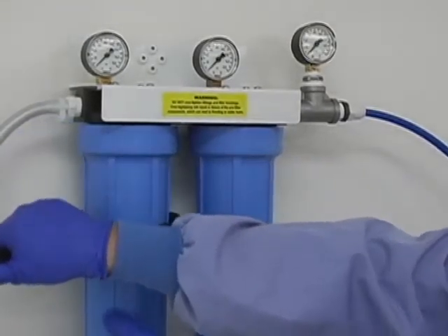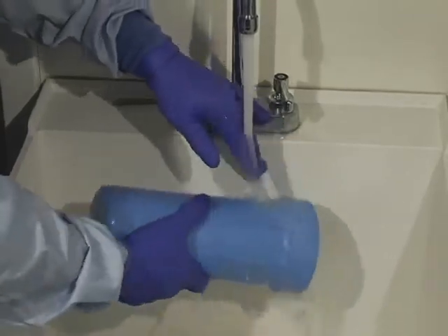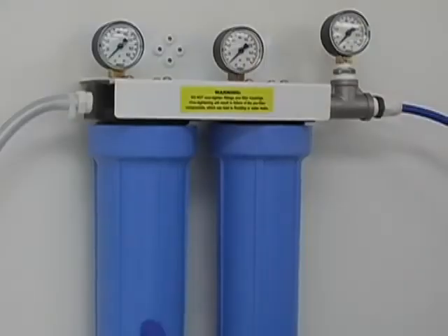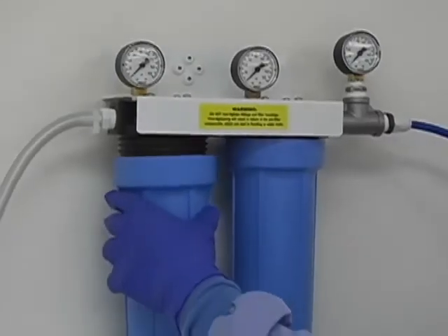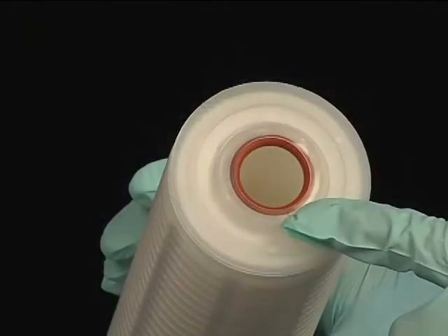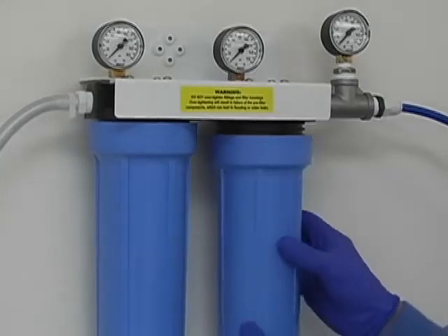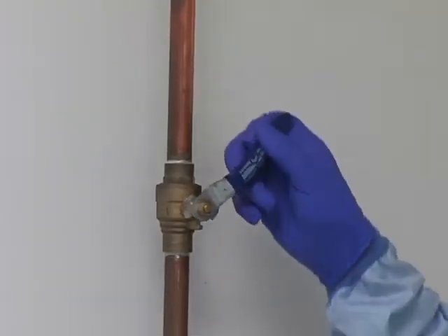The gauges should read 0 PSI. Place a container under the appropriate filter to catch excess water. Slowly loosen the filter housing with a filter wrench. Remove the filter, discard it, and any water in the housing. The two housings can be cleaned by washing and brushing with neutral pH low-foaming medical grade detergent, rinsed, then dried with a lint-free cloth. Replace with a new filter of the correct size. The first filter incoming water encounters is the 1 micron filter — place a new filter directly into the housing. The second filter is the 0.45 micron water filter; the rubber O-ring should be up and attached to the underside of the filter assembly. Before reattaching the housing, ensure the O-ring is in place and lubricant is on the O-ring and housing threads. Reattach the housing and hand-tighten — do not over-tighten. Turn on the water supply and check for leaks.